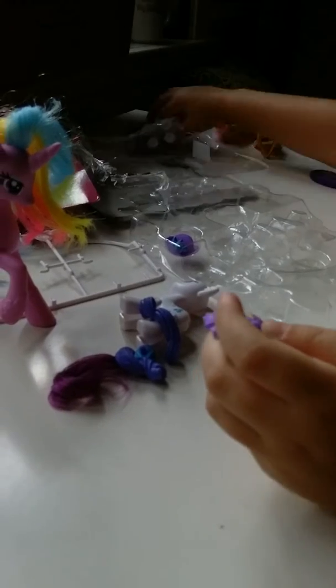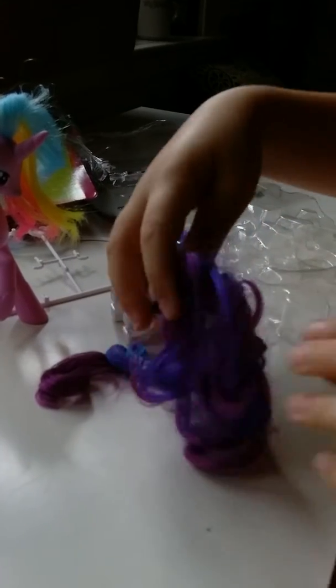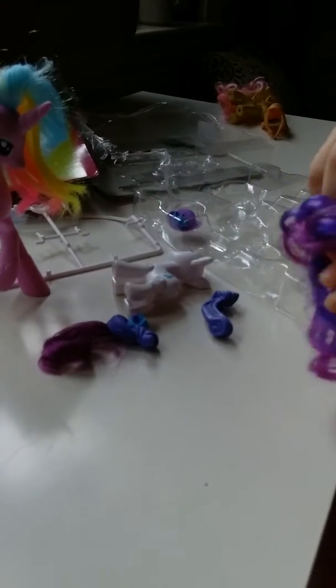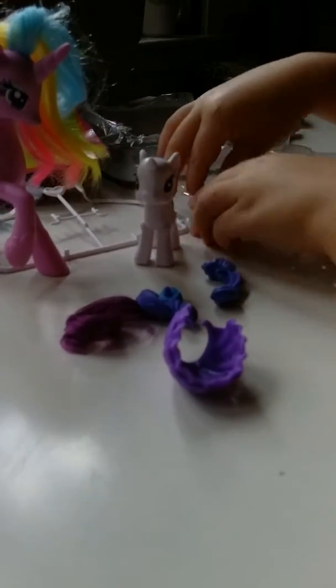And it comes with a dress. I think it can go on normal ponies — yes, it can go on normal ponies. That's what it looks like. And it also comes with a little hat. This can go on the dress and the hat too.